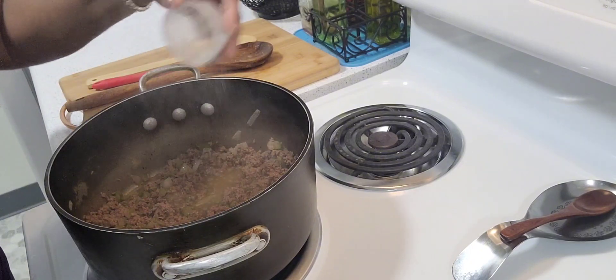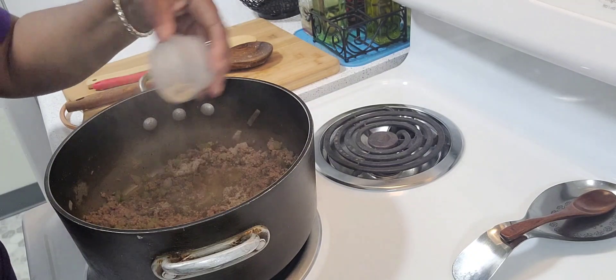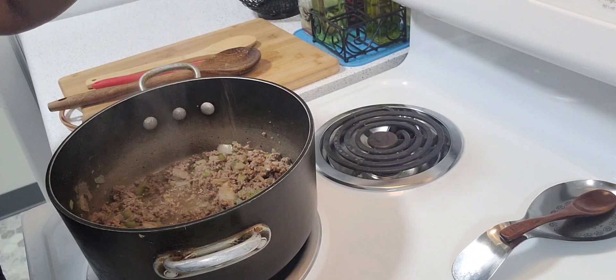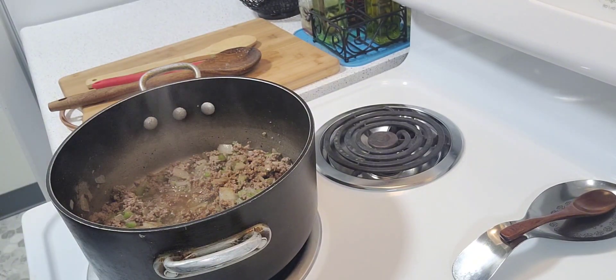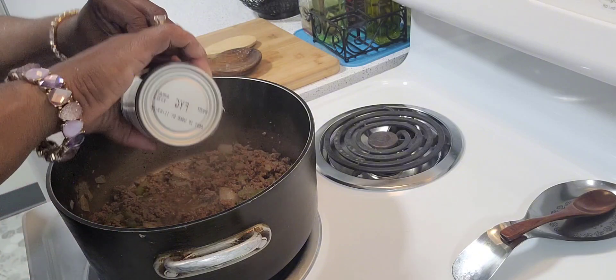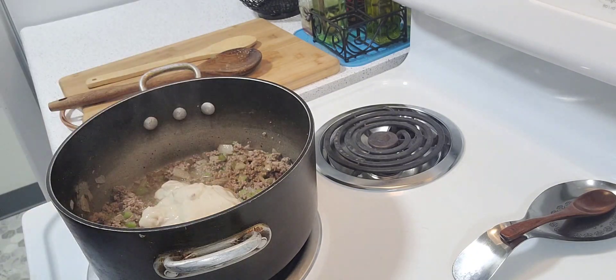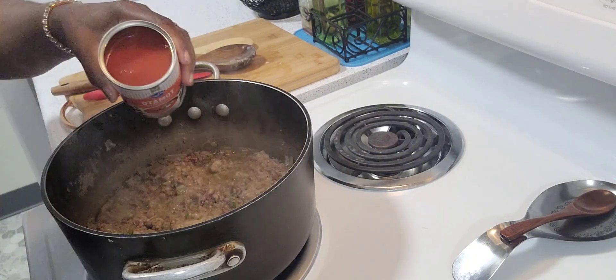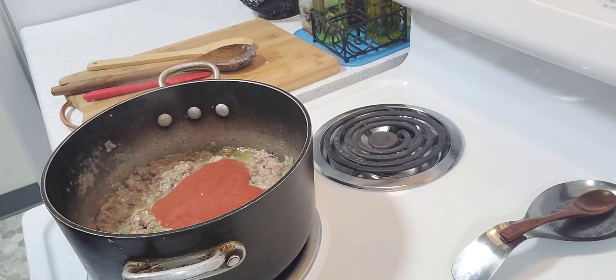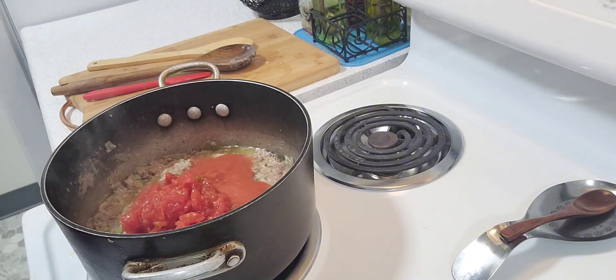I'm adding the seasonings and the beef bouillon. One can of cream of mushroom soup, one can of tomato soup, and one can of chopped tomatoes.